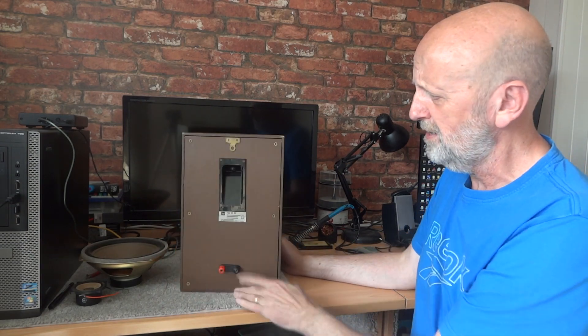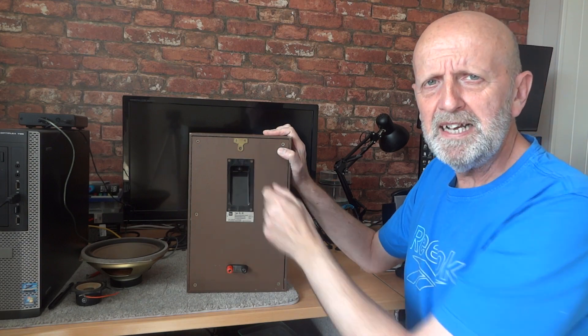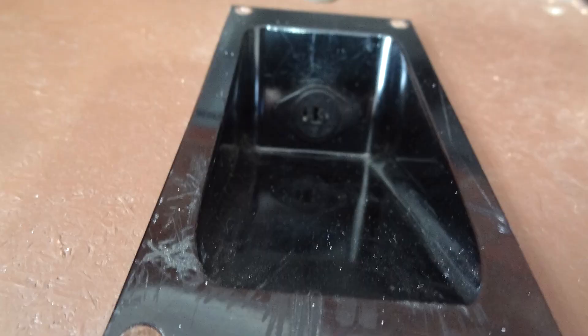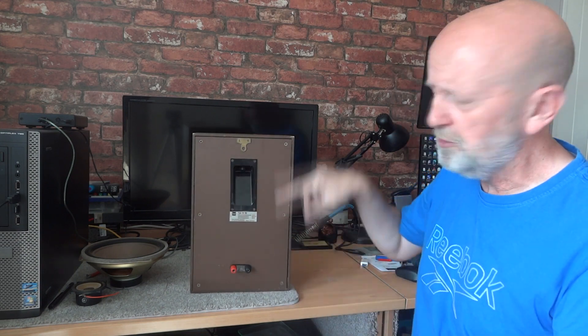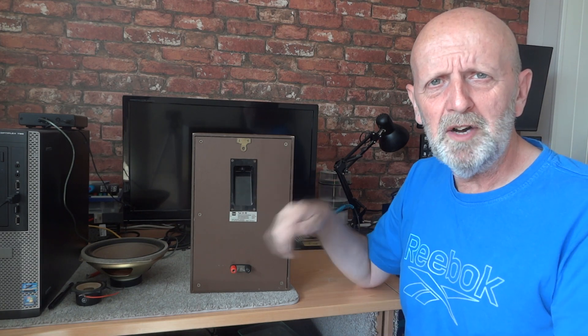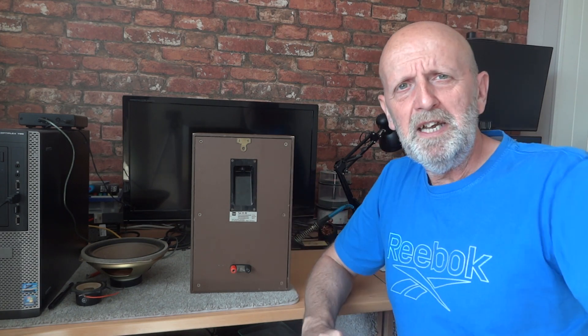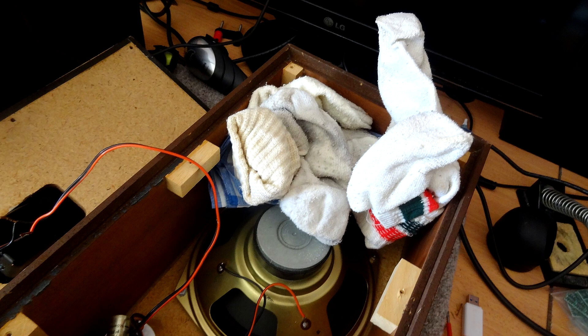There are only six screws in the back. I did undo the back - it's only got this silly spade connector, one spade and one little pin, old-fashioned kind of connector. I put my own little connector at the bottom just to make it easier for banana plugs. I took the back off anyway to have a look inside and make sure everything was alright. The very first speaker I opened - this is what I found inside: five pairs of socks and a couple of hankies!